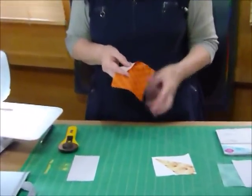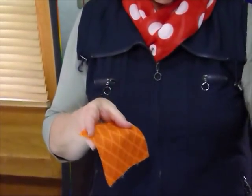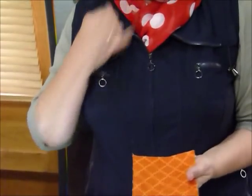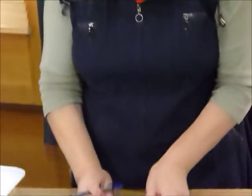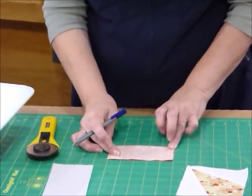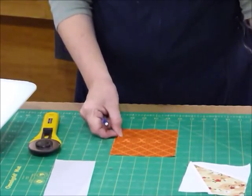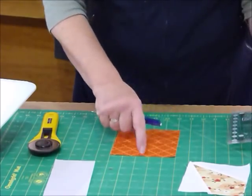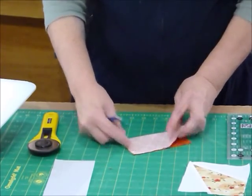On your 5-inch square — which is going to be the bit that comes through the middle — it would be very helpful if you marked with a pen or pencil at the 2½-inch halfway point. You could fold it if that's easier, or just pop a little finger press on those edges. You need to know where that 2½-inch mark is on two of the sides, but marking all four doesn't really matter.